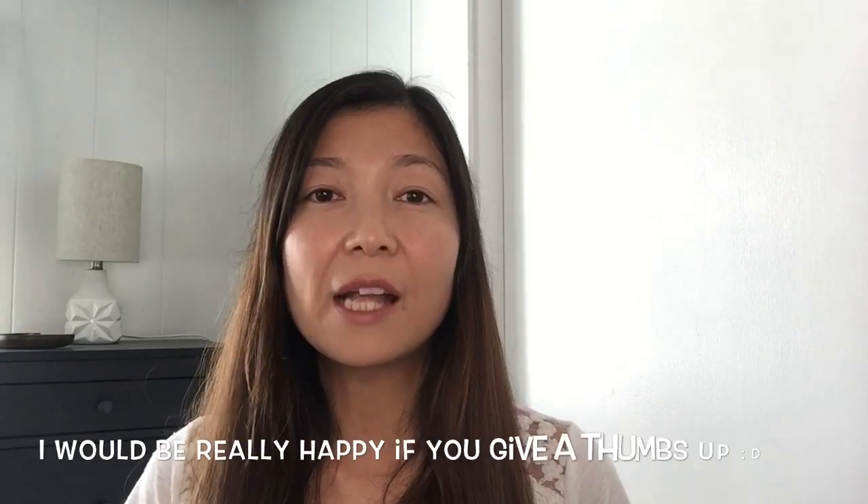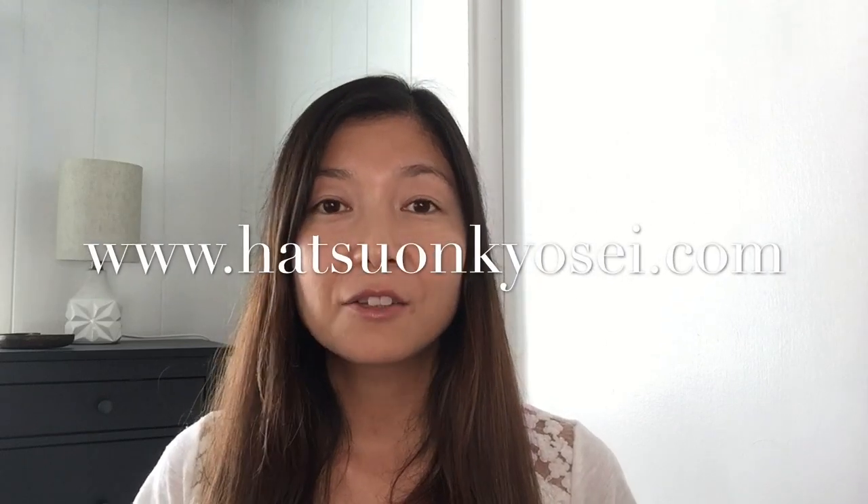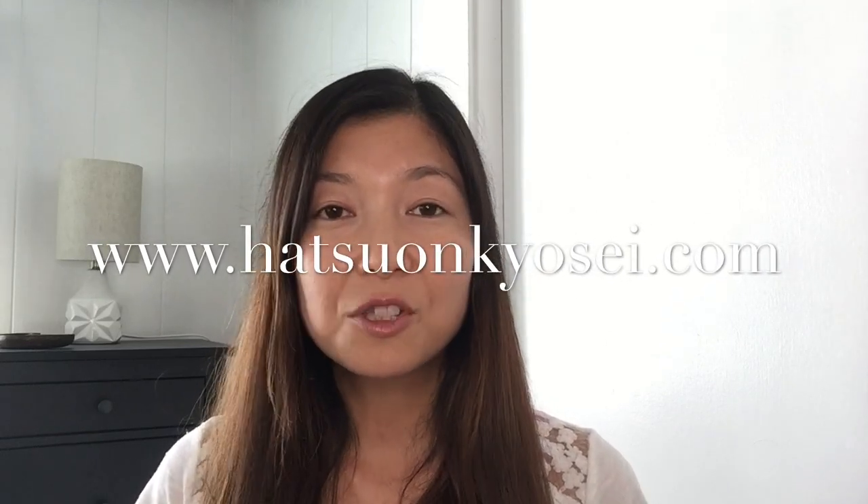Please let me know how it goes, and if you have any questions about English learning or pronunciation, let me know. If you found this video helpful, please like and share it with other English learners. If you're interested in private lessons or courses, please visit my website. Don't forget to subscribe — thank you very much for watching, and I'll see you next time. Bye!